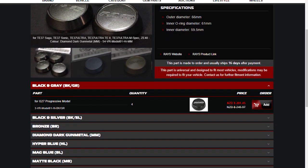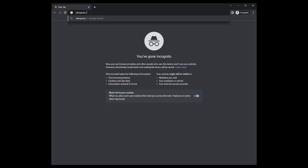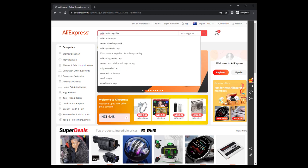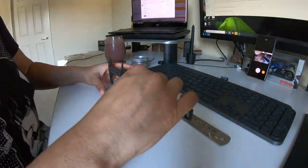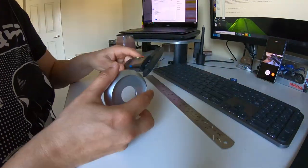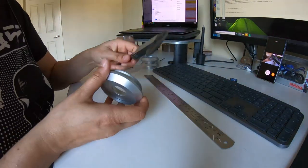Have you ever scoffed at the horrendous prices of branded center caps and, out of pity for your wallet, clicked onto your lord and saviour of cheap car parts, only to think to yourself: hold on, a center cap is really just a flat cylinder. Surely this would be a piece of cake to design myself. I'm about to show you how an idiot with no 3D design experience whatsoever gets this done.